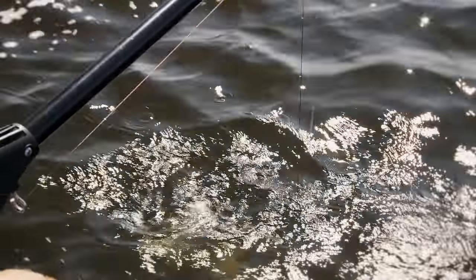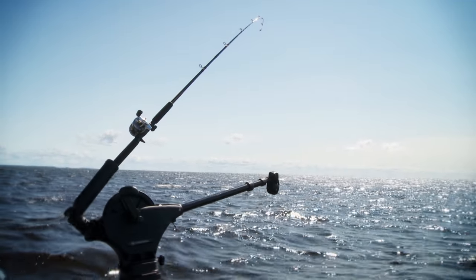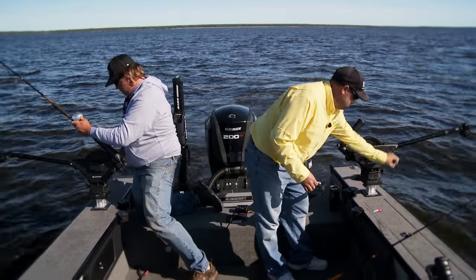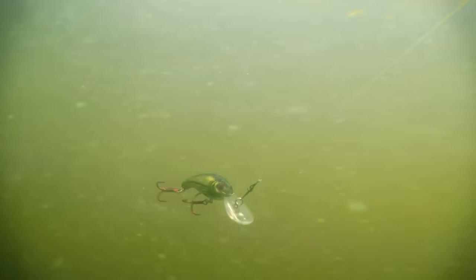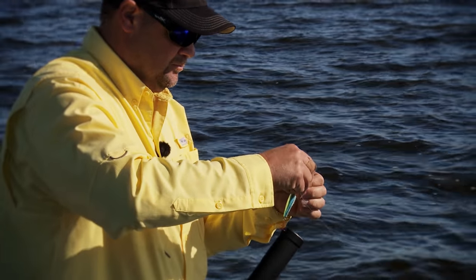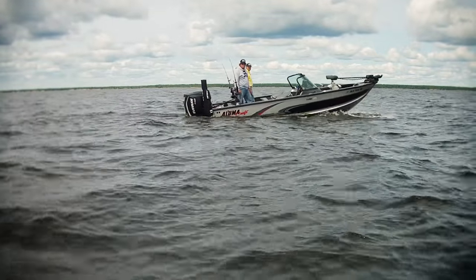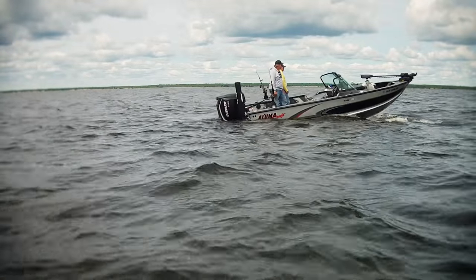Downriggers have a long history of helping Great Lakes anglers deliver plugs and spoons to deepwater trout and salmon, but they're equally effective for walleye fishing in deep-stained waters across the Midwest. Let's join Fish Ed host John Thielen and fellow guide Mike Christensen on mighty Lake of the Woods as they reveal an easy yet effective system for downrigging crankbaits.